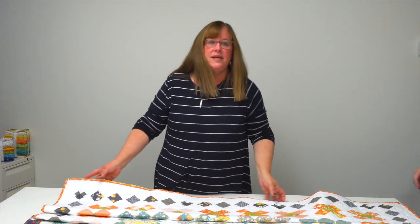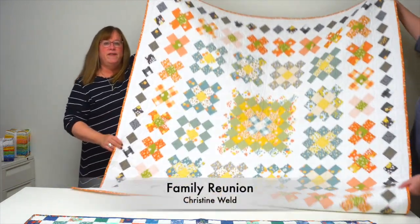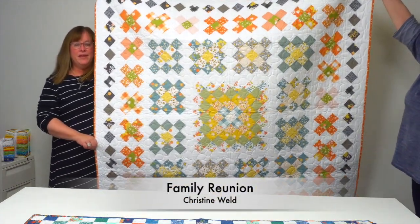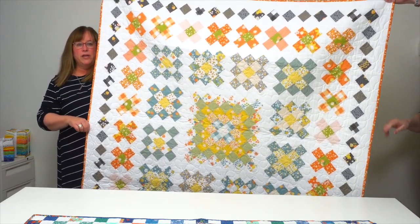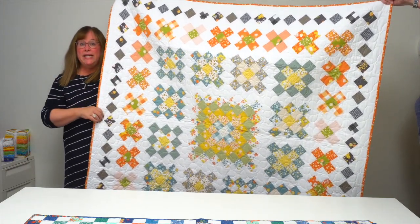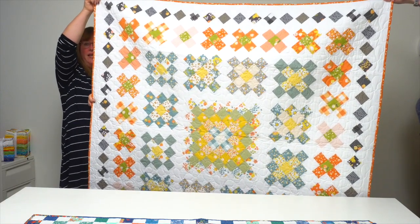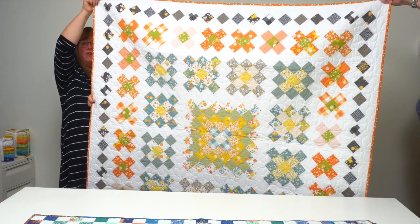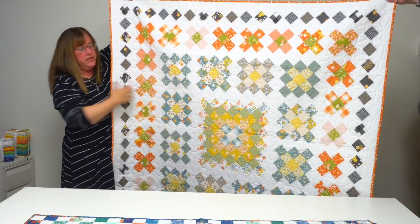Christine Weld made a quilt called Family Reunion, a medallion-style quilt that uses one jelly roll. She patterned it off of the old granny-square crochet-style block and gradated her colors outward, so all the oranges and grays are around the outside, going to green tones in the center with gold around that. Absolutely stunning.